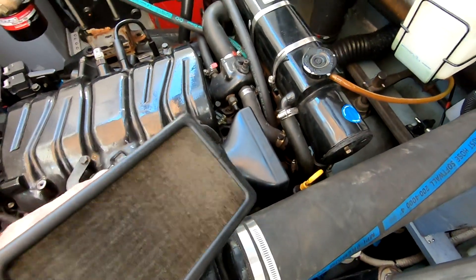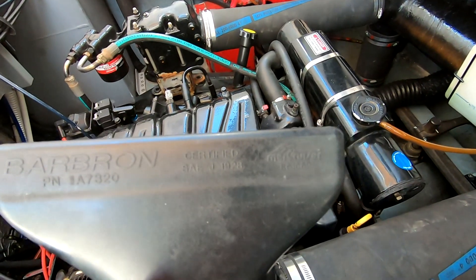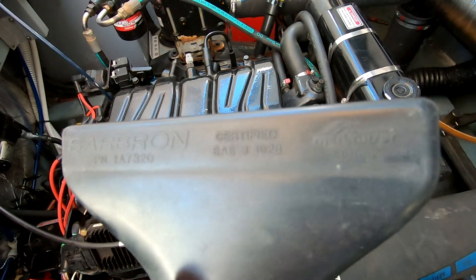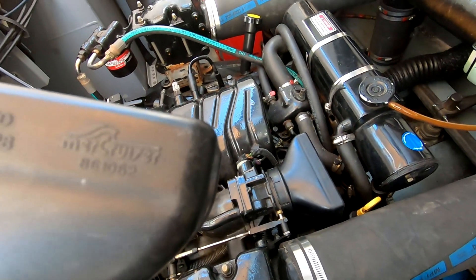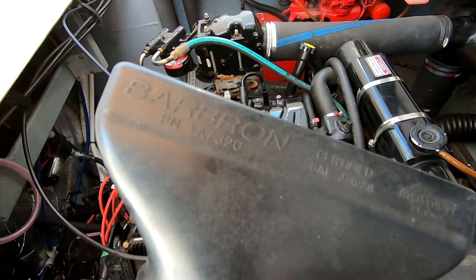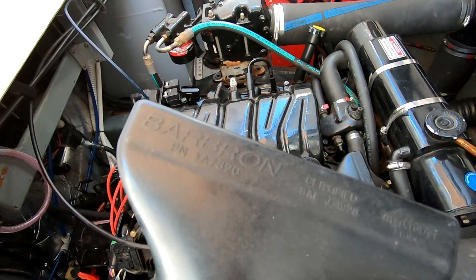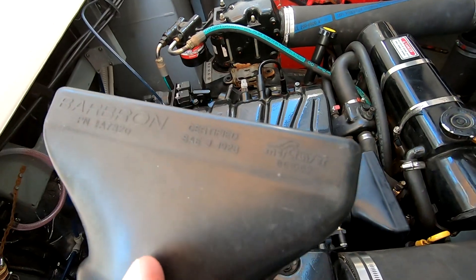I'm going to say that again: $900 for a pair of these. If you don't believe me, there is the part number — you can look it up, call around, but that's what I was quoted. These are MerCruiser part number A7320, made by a company called Barbron for MerCruiser.